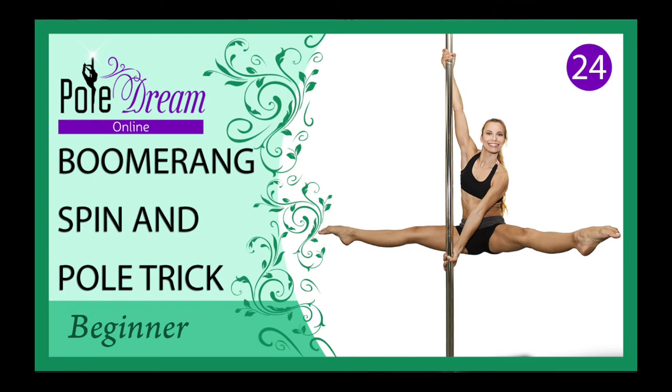Hello my friends, today we are going to discuss the boomerang trick for which we should use the split grip. We are also going to do the boomerang spin to learn the technique of the spins using the split grip.